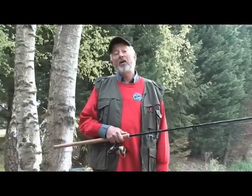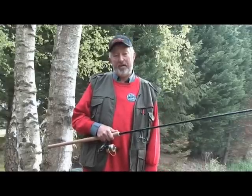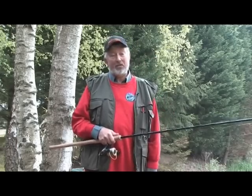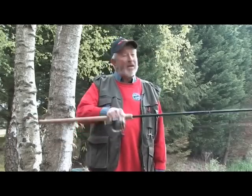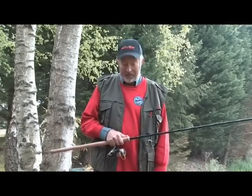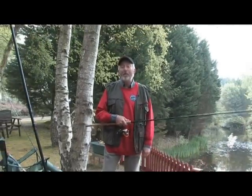To find out the right line strengths for your rod — any rod really — simply multiply its test curve by five to find the lower limit and by six for the upper limit. So this one and a quarter pound tip is suitable for lines between five and seven and a half pound breaking strain, which is why I've got my Aureus reel loaded up with six pound test Rovex line.